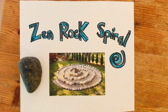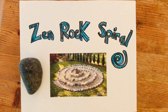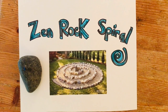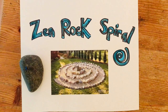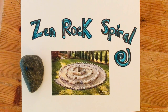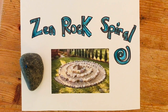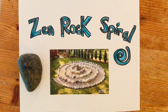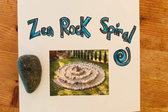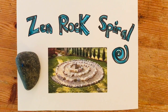Hi scientists, Ms. Jade here. I've been thinking about how our community and our planet Earth has gone through a lot of tough times lately. I was thinking we could make a Zen rock spiral in the garden at school to help our community feel good and kind of process some of our big emotions. It can also be used to inspire each other. Zen rock spirals are a meditative space where you can walk the spiral and observe other people's feelings and thoughts and have calm bodies and calm minds.